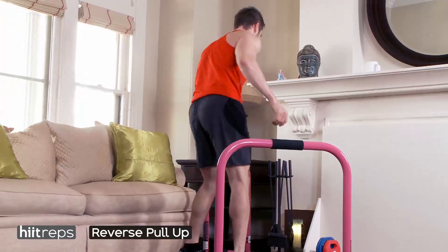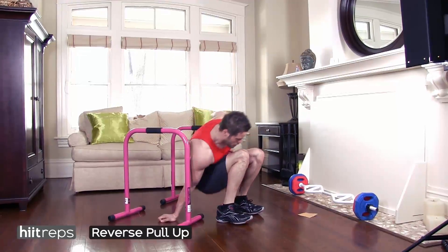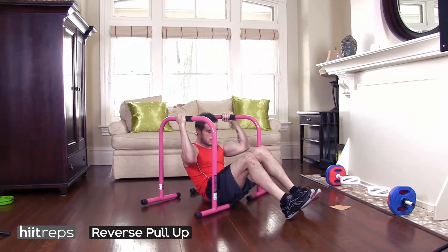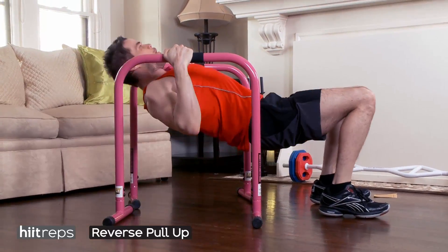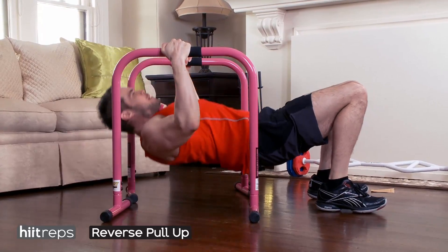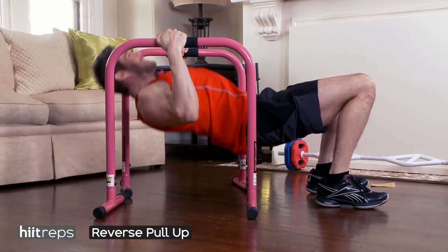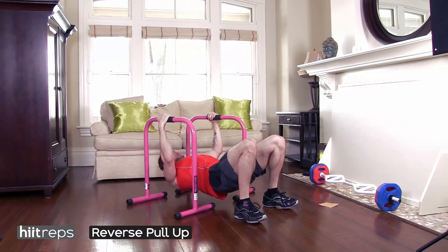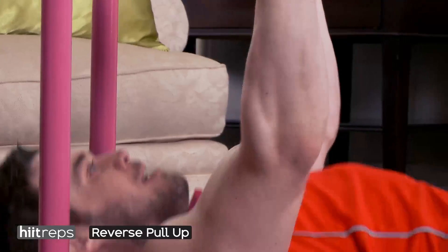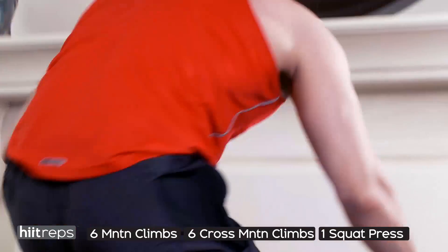Next exercise: reverse pull-ups. We're going to use both equalizers. If you don't have one at home, find something you can use to do reverse pull-ups. We're going for eight. Keep your core nice and tight. If you want to make it more difficult, extend your feet out. Make sure you're pinching the shoulder blades together and really contracting the back — you should feel this right in the center of your back muscles.